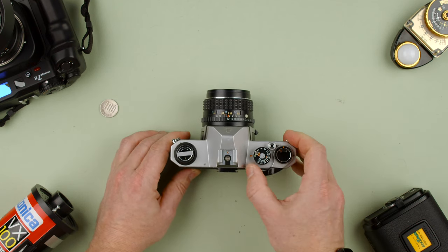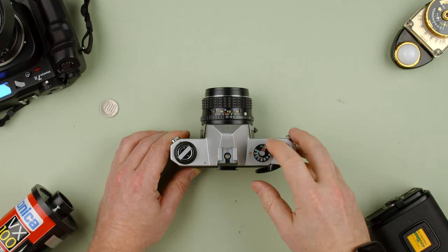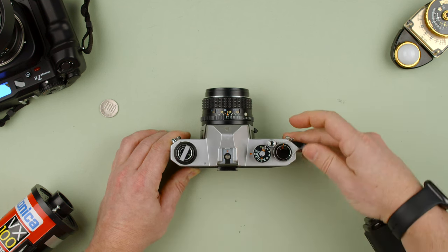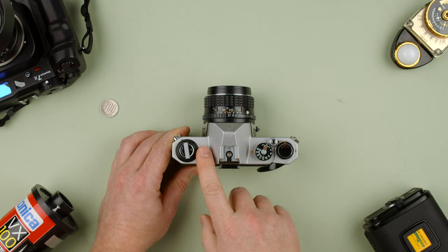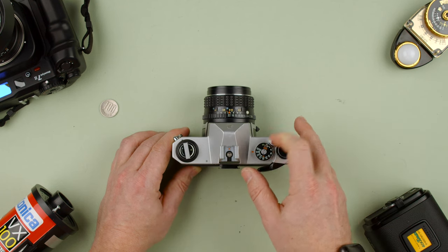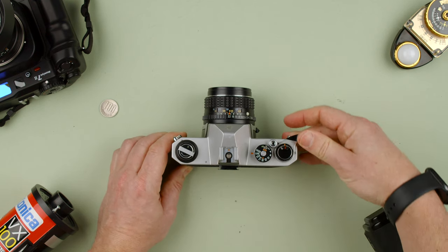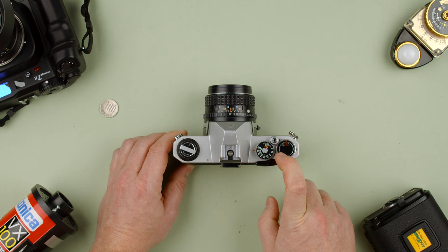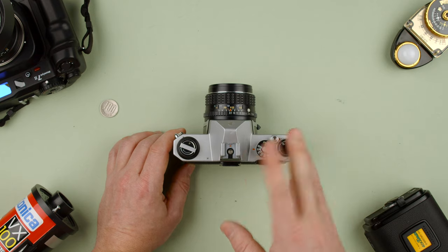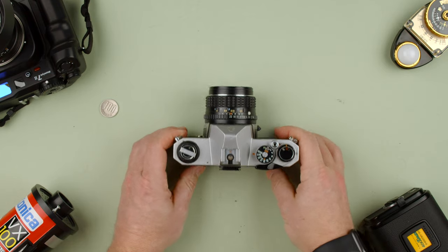Now you can shoot and advance. Set it to around 1/500th of a second. Shoot, then advance. One thing to note when loading film: the rewind knob on top should be turning as you advance. If it's not turning, something has gone wrong. Keep shooting and advancing until you reach frame number one, and then you're ready to start shooting. A 36-exposure roll gives you around 37 frames, and a 24-exposure roll gives you around 25 or 26.